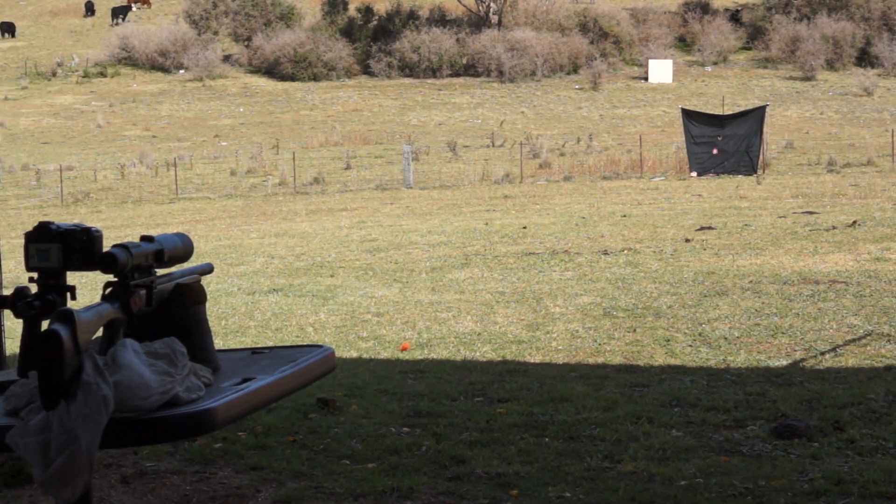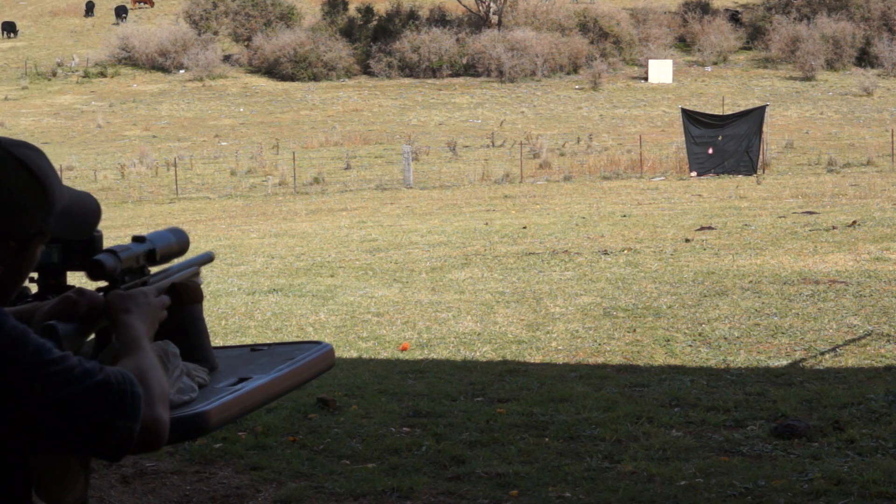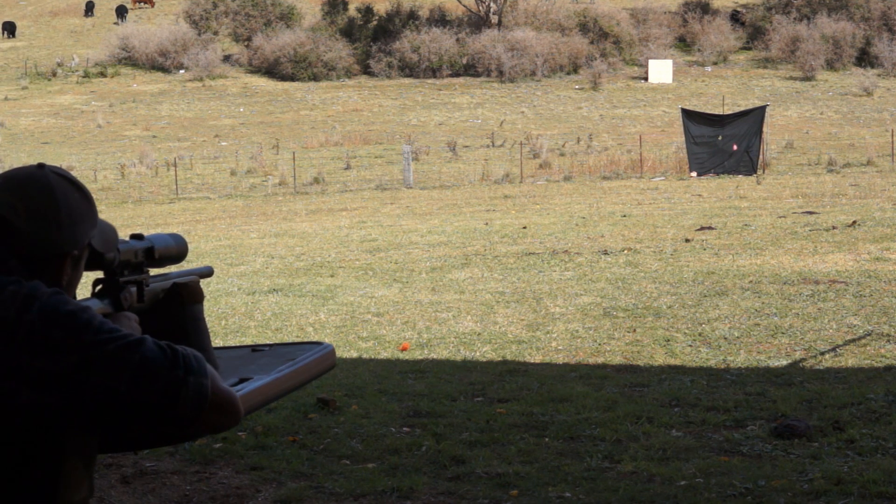So what I'm using is Winchester Power Points, which are a typical hunting round moving at about 1250 feet per second.